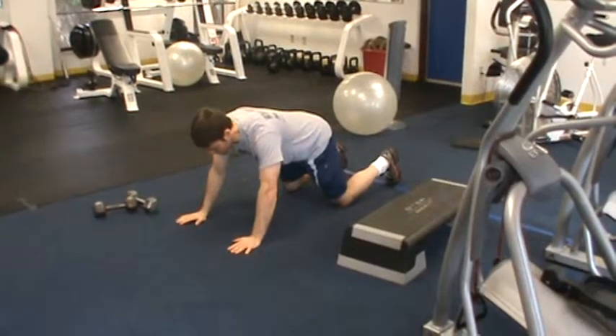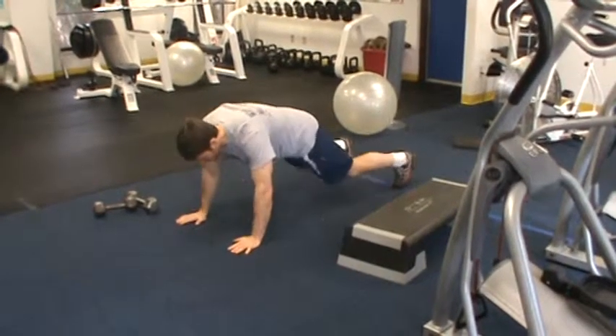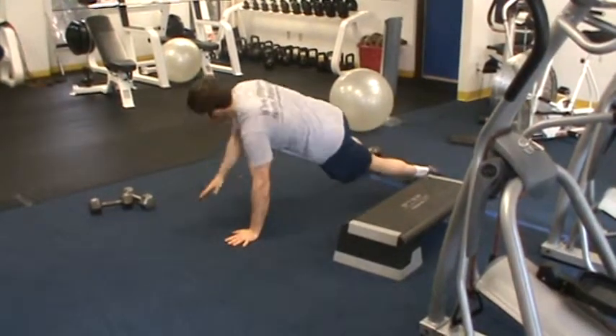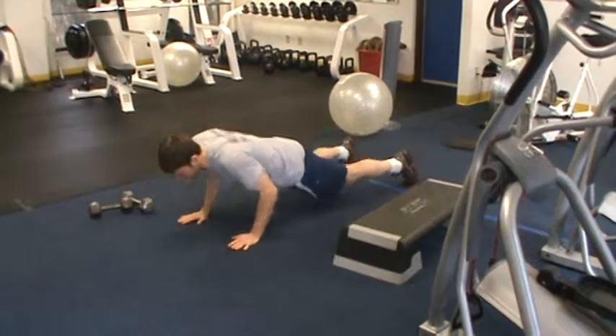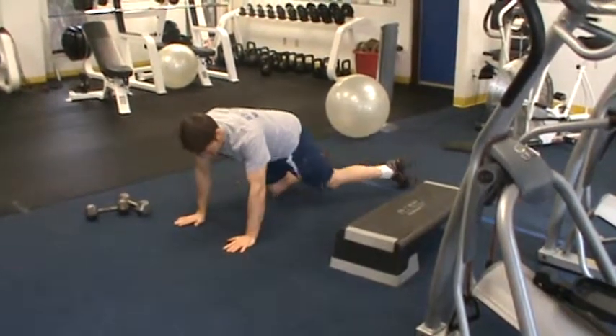The main form cues in this exercise are to keep the torso level as opposed to rotating as you're coming up and down, and making sure the torso stays at 90 degrees as you're coming up and down.